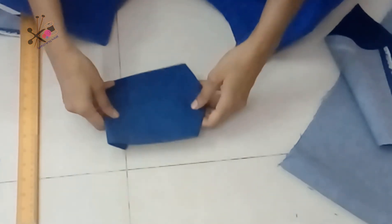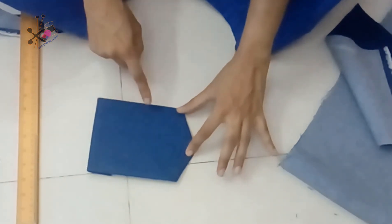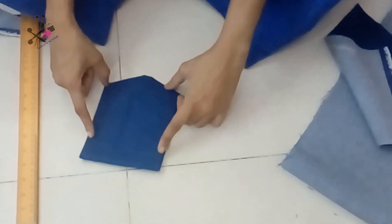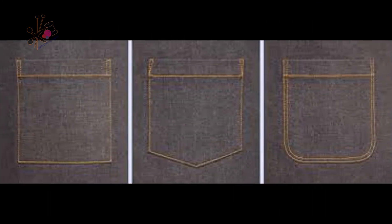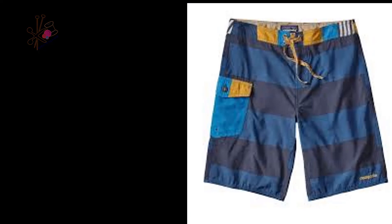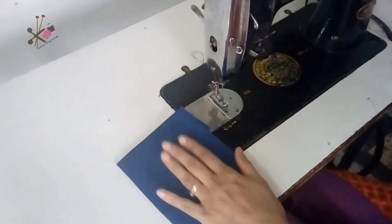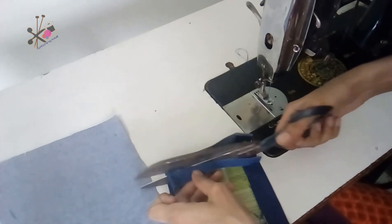Make sure the cardboard pattern you use is slightly thick so that it doesn't shrink or burn while pressing. This is the standard measurement and shape. You can use this same pattern with slight modifications to make different pocket styles. Here I press the pocket and cut any extra fabric.